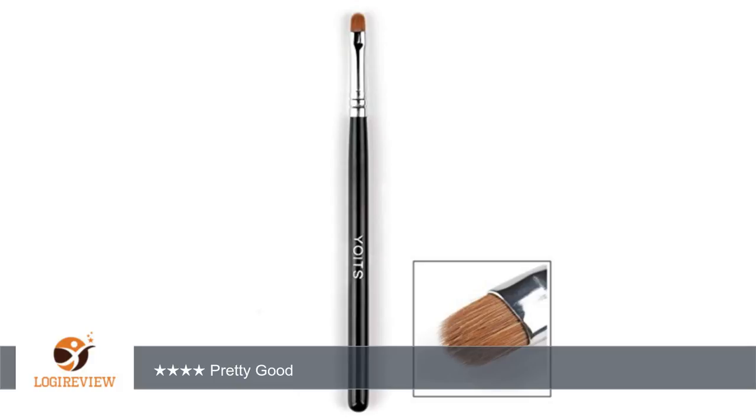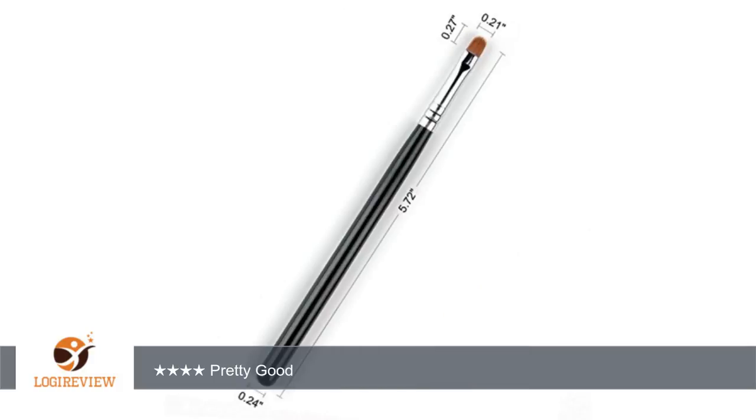A customer wrote: the bristles/brush were a tiny bit bigger than I expected but does a very nice job when applying a gel liner. My preference is a gel liner versus pencil or liquid, so I've used brushes for years and this one is priced well and does a good job. Thank you for watching. Please give the thumbs up.